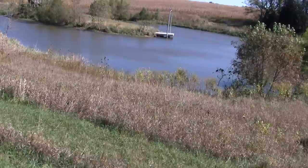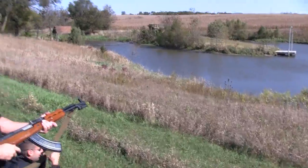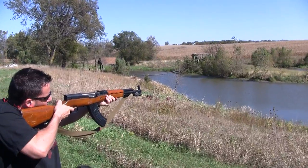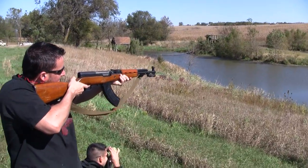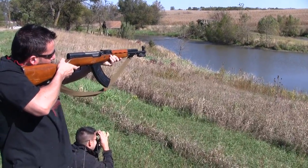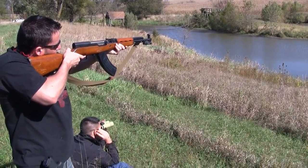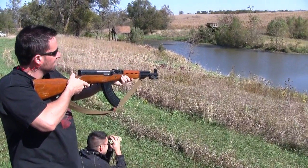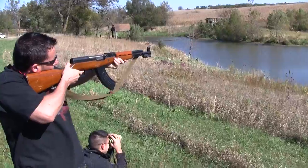Haven't shot the old SKS in a while. It's pretty windy out. Tell me how close I'm getting. How was it? I couldn't tell, I didn't see anything. Right below the left shoulder of it. Hit it — did I get it? Yeah, that top level in the white one. Top of the lid, about 20 feet in the air.